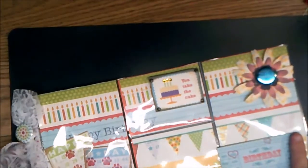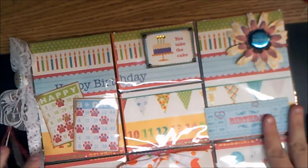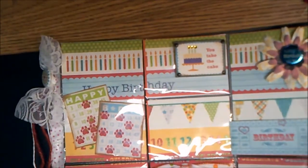I got this one today from Cheryl also — it's today. She wanted to do another swap so we did another 12 by 12. My birthday is this coming week or the week after, so she sent me a birthday one. And again, she did her side thing, which is always cute.